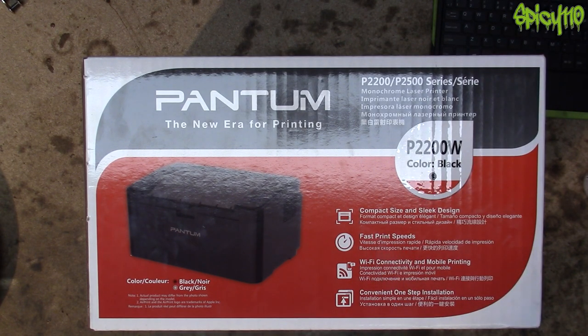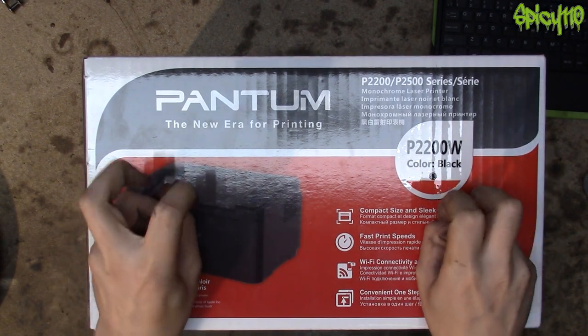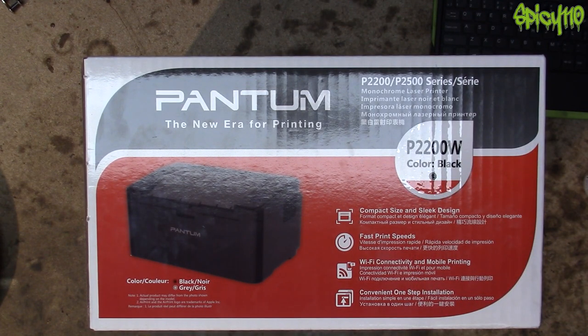The reason for this is because this has a starter cartridge, and the one that you purchase separately has twice as much toner in it.